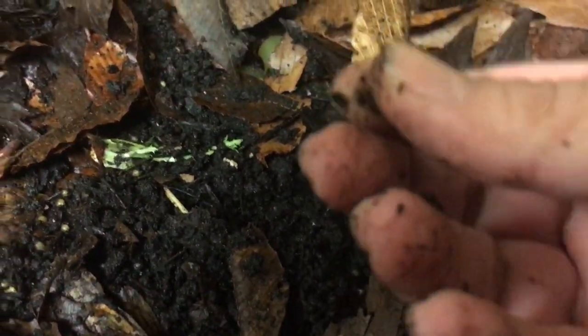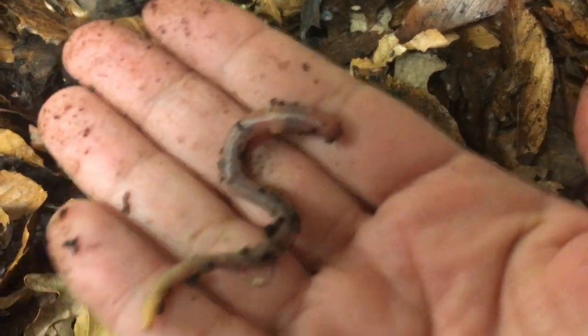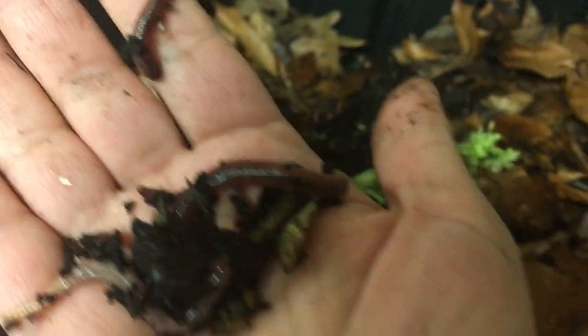Look at all the little cocoons everywhere on my European nightcrawlers - pretty soon those are going to hatch. Look at that big one - that's a beautiful worm. I've been giving them some spoiled fruit I found in my fridge and they really love it. A lot of people only feed them chow, and I feed them chow too, but I also like to spoil them with other little things.